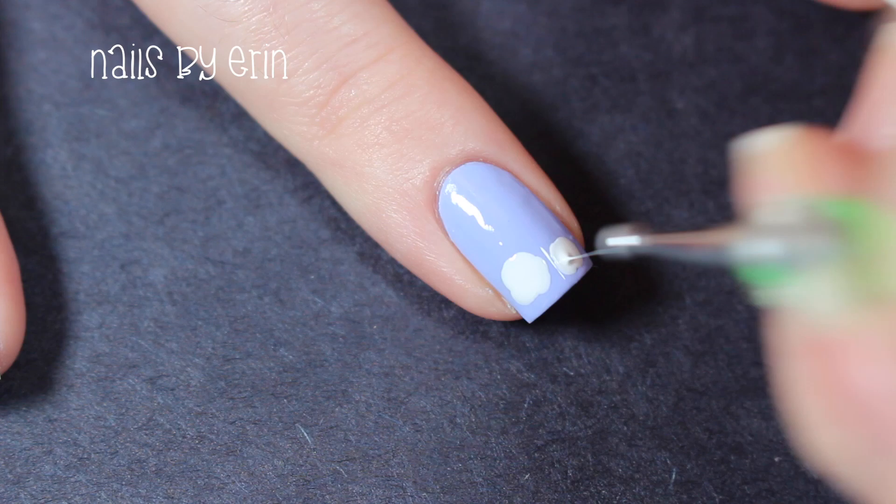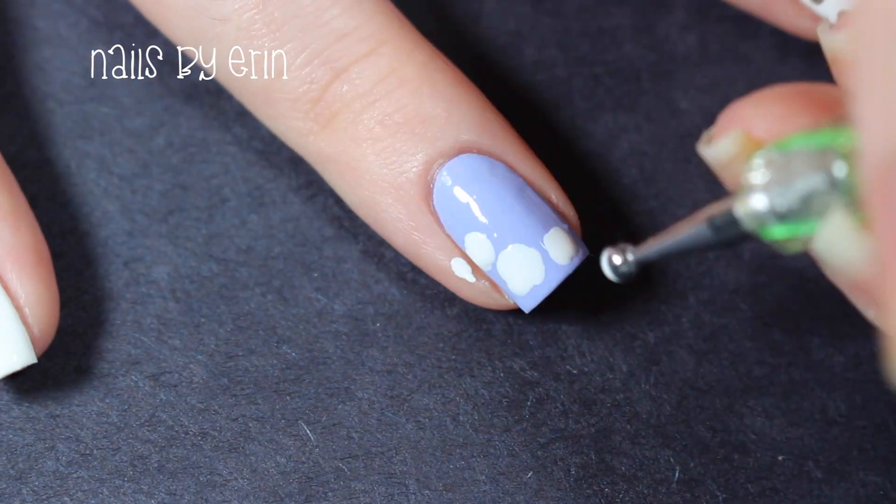Once my purple nails are dry, I'm using a larger dotting tool and white nail polish to create some blobs for flowers.